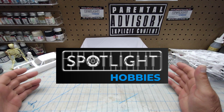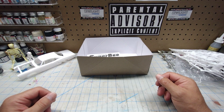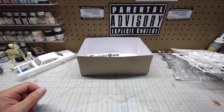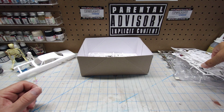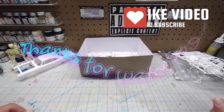I want to thank Spotlight Hobbies for providing the Bronco and the Super Bee to be unboxed. I hope you enjoyed these two unboxings — I look forward to doing more for you so you can know what's in these kits before you spend your hard-earned dollars. Until next time, happy modeling, thanks for watching!